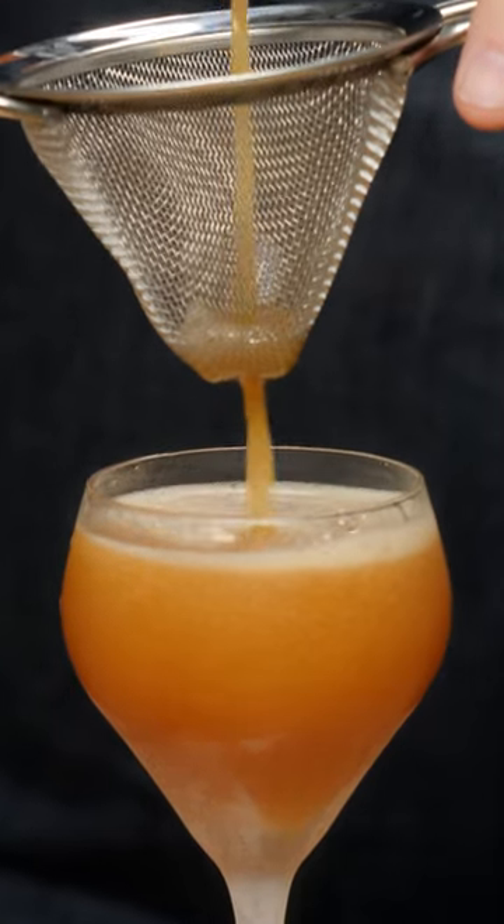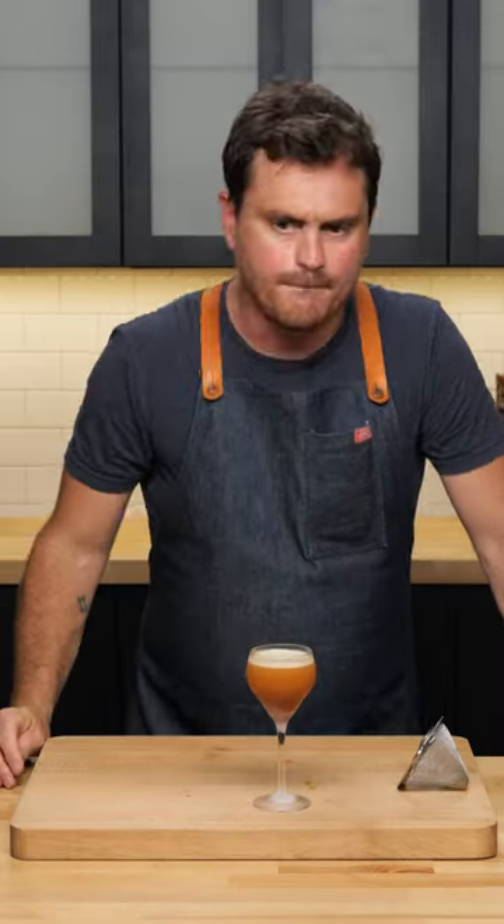Look at this foamy goodness. Let's give it a sip. Man, it's so good. You would think that the Averna is such a strong flavor profile that you would not taste the reposado, but the very first thing you taste are those barrel notes.